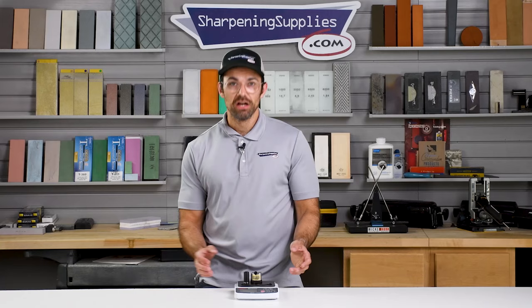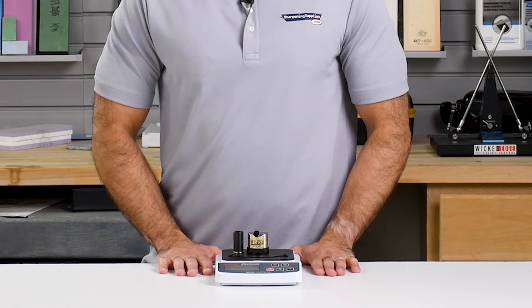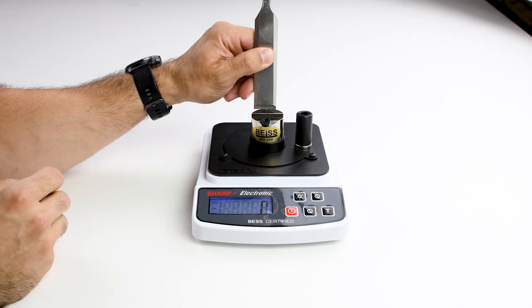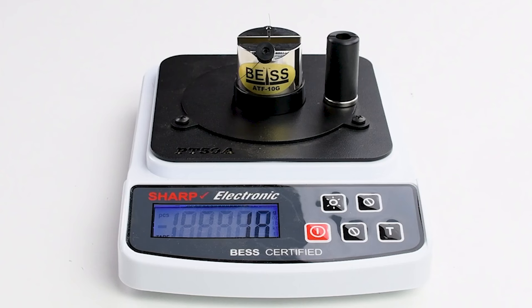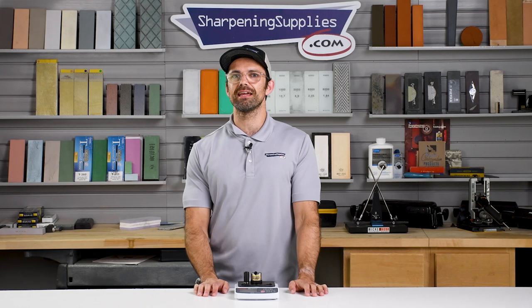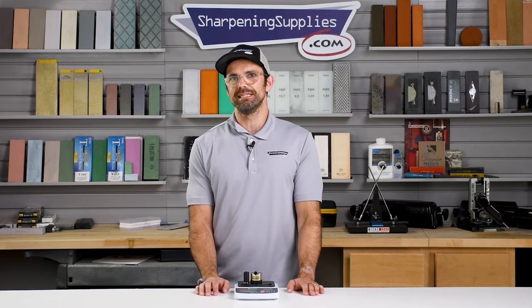This industrial model takes 25 measurements per second, so in the time it took me to tell you that, it took about 100 measurements. But if you blow through that wire in a fraction of a second, it's just not long enough for it to take an accurate reading. If you don't follow the input properly, then the output is meaningless.